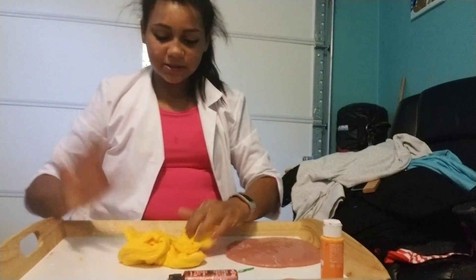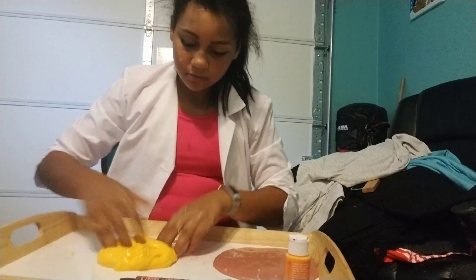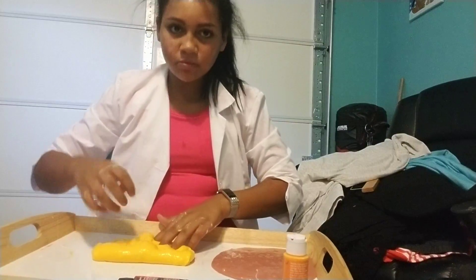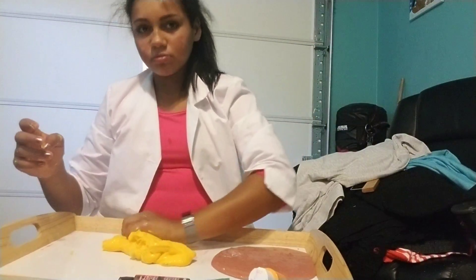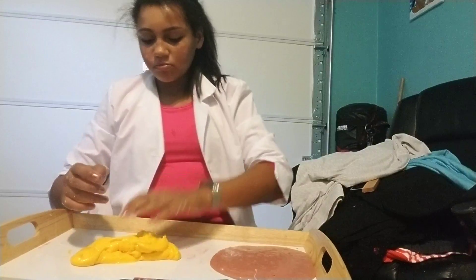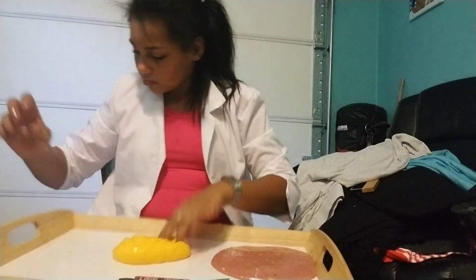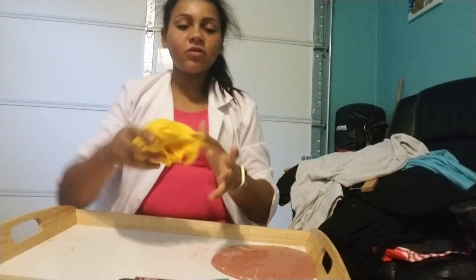This is my slime. I'm going to call it orange puree. That is how to fix slash make slime. I hope you guys enjoyed this video — this is my orange puree slime. Make sure to like and subscribe. Peace.